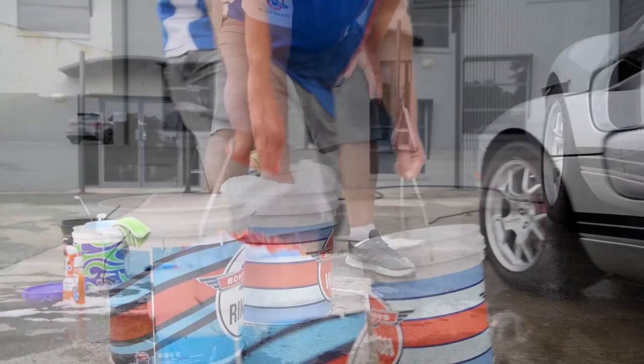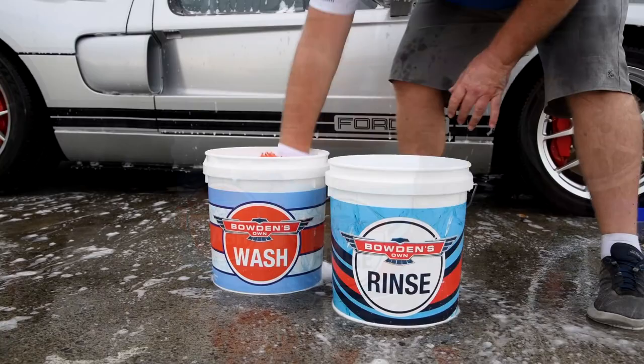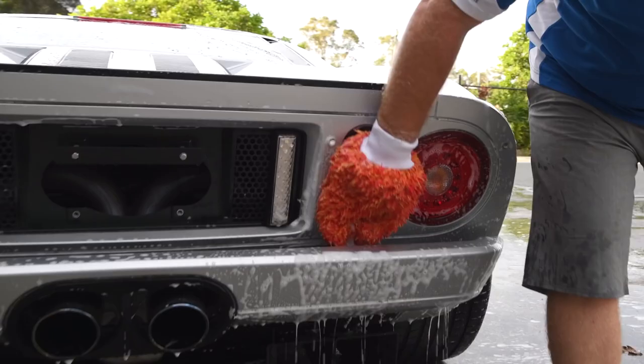When you come off the car, wash the grime from your wash tool out in the rinse bucket. This helps to keep the wash water clean. When pairing this technique with our safe and effective microfiber wash pads and mitts, you'll further help minimise the chance of ever swirling up or scratching your paint.